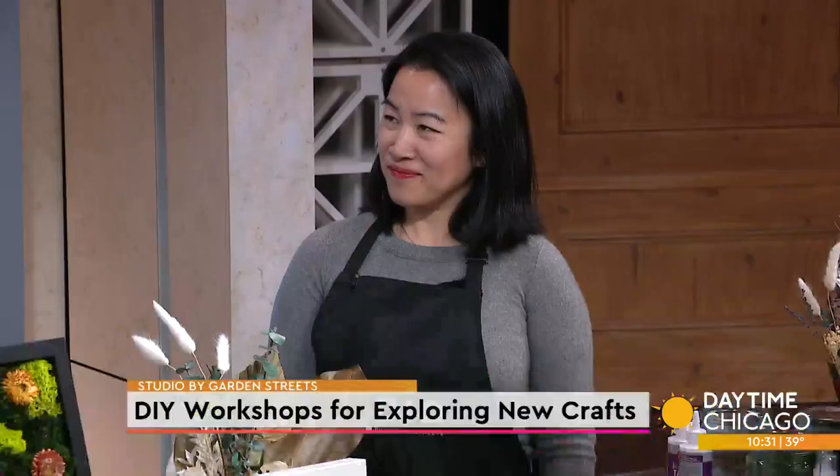Studio by Garden Streets provides hands-on experiences in plants and nature, hosting a variety of DIY workshops great for exploring a new craft. Joining us now with a preview of some of those workshops is founder Jen Goulstone. Thank you for coming back to see us. Thank you so much for having me back.